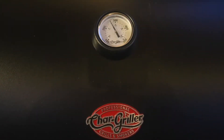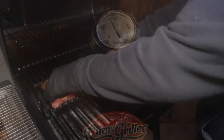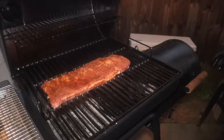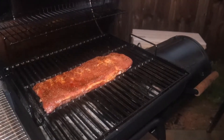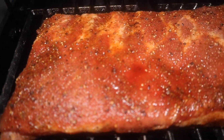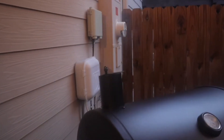Our temperature is at 275 steady on the Wrangler, so it's time to go ahead and get these ribs on. Be sure to bunch them up exactly how you want them to cook because that's the form they're going to take. You can see we've got some nice color on the rub and that's going to give us a great bark. We're going to let these things roll for one hour.